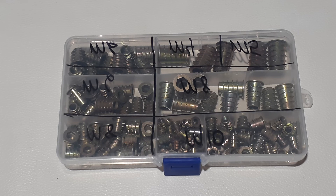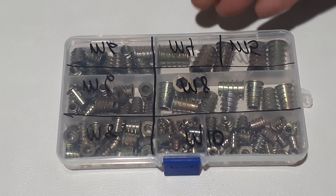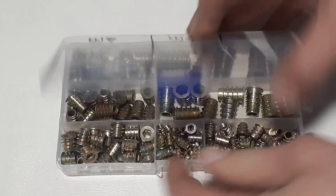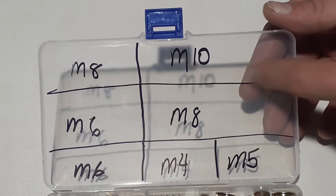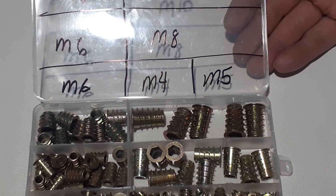It is a 130-piece set and these are metric. The case doesn't really have any labeling on it, so I had to go back and write down all the sizes with a sharpie at the top so it's easy to find.